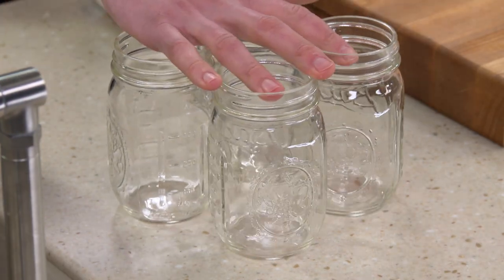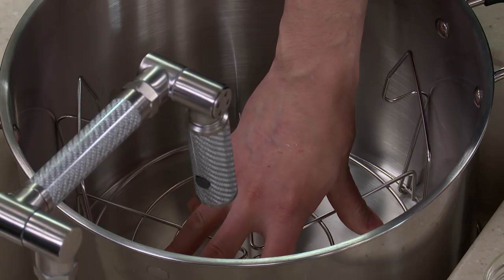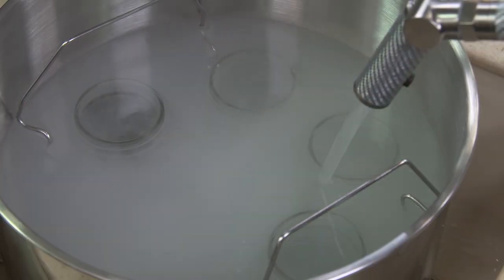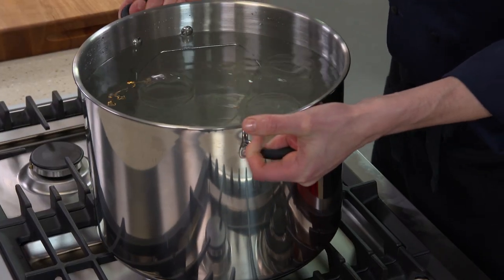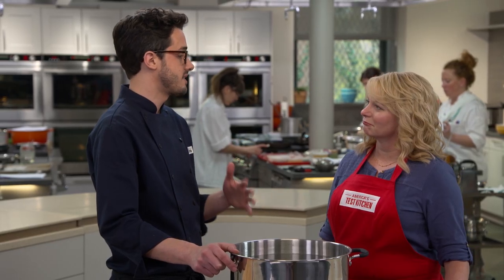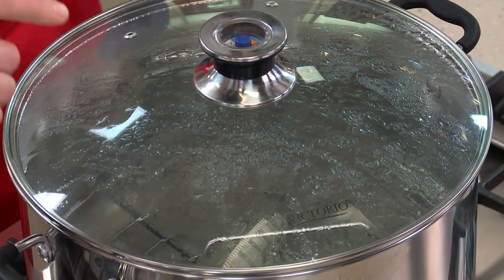These are one-pint canning jars — we're going to do four of them. We also have a large pot with a rack in the bottom. The rack is important; we don't want the jars to sit right on the bottom because when this comes up to a boil, they'll start to wiggle and can crack. We'll fill it with water, bring it up to a simmer over medium-high heat, then turn it off, put the cover on, and leave it to stay warm. We're not sterilizing the jars — you only really need to do that if you're processing for less than 10 minutes per USDA guidelines. We're processing longer than that, so we're not worried about it.